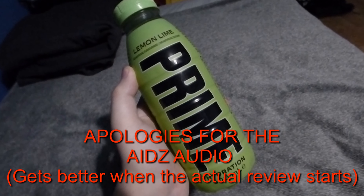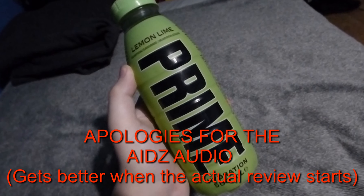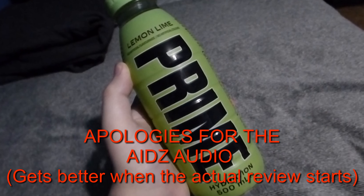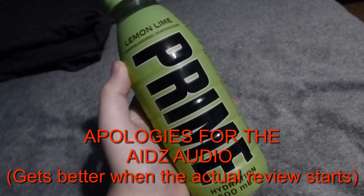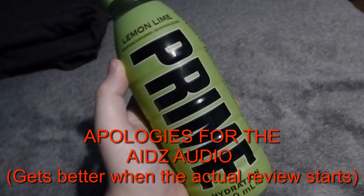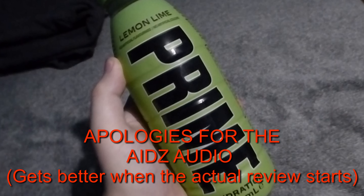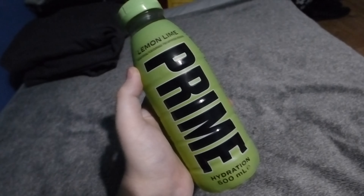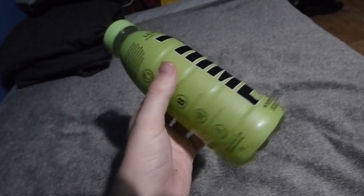Hey guys, welcome to another video. Today we're going to be reviewing the Prime lemon and lime flavor. Anyway, enjoy this video — let's get into the review.